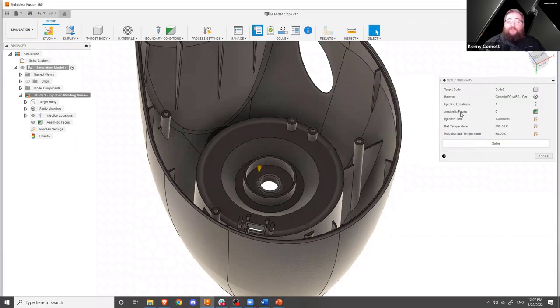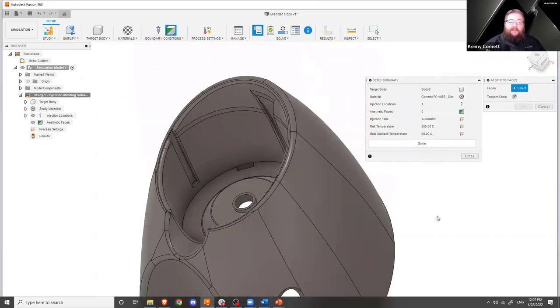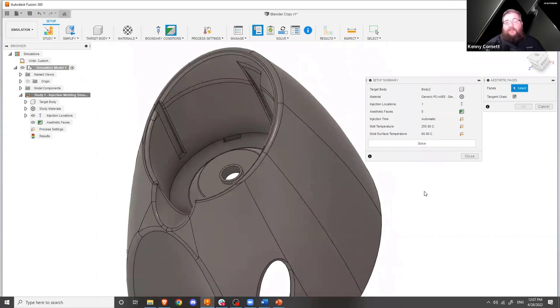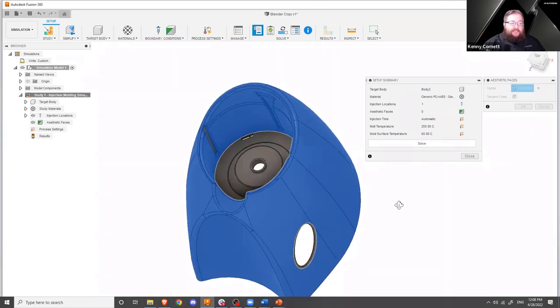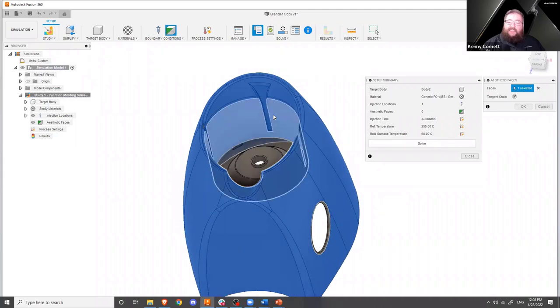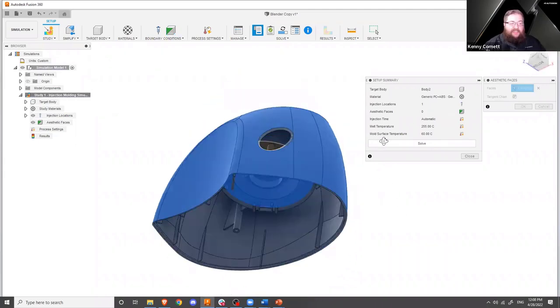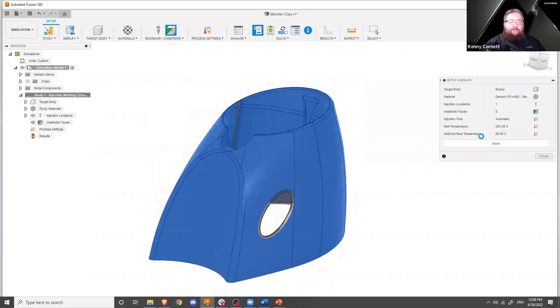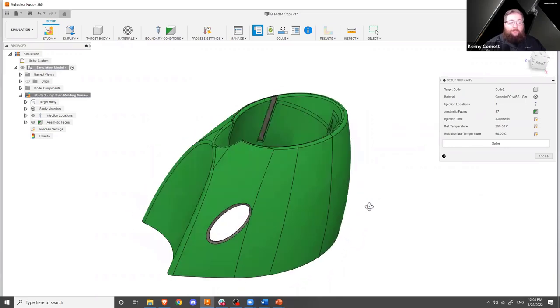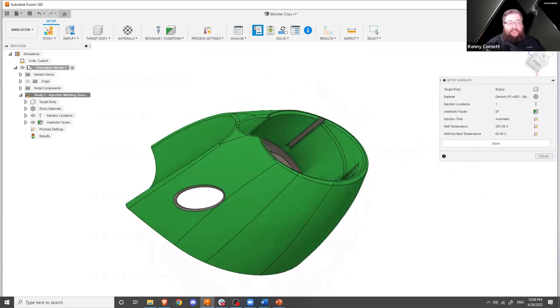We'll say OK on that. Next we have aesthetic faces. This is an important feature that allows us to distinguish a face between basically A side and B side. A-side faces, or aesthetic faces, can be treated differently so that when sink mark calculations are run, we can tell whether or not an important surface is going to look bad or feel bad. With tangent chain selected, you'll see all of these outside surfaces are selected, as well as the inside where the carafe goes, but none of the B-side surfaces. That looks pretty good. It turns green as a visual indicator for what is considered an aesthetic face versus not.